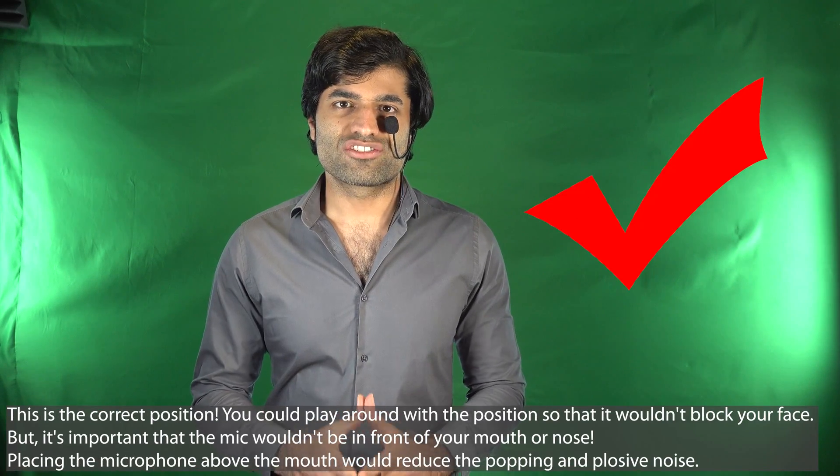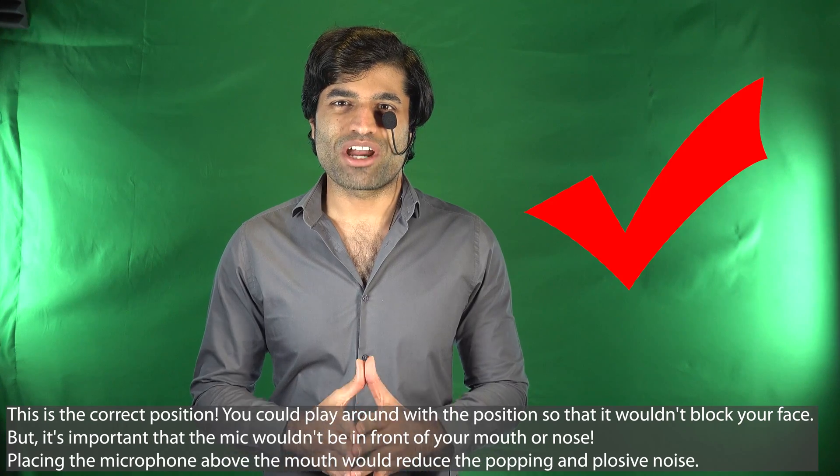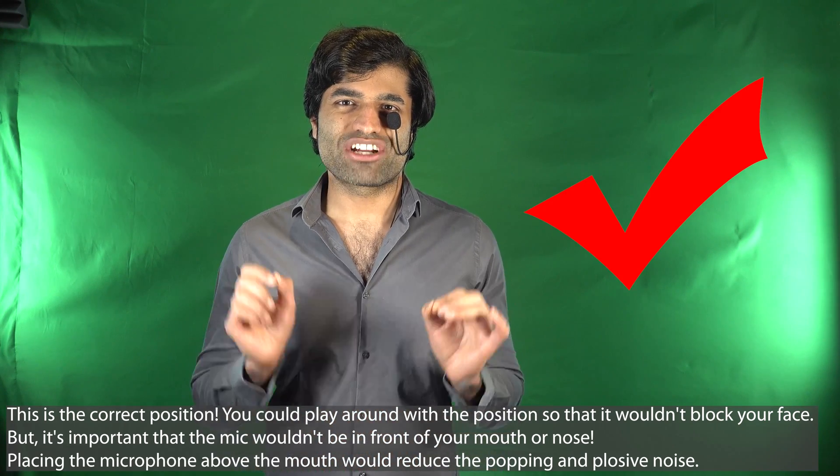Now I will repeat the same words, but this time the microphone will be away from the mouth and the nose. It's time for another ultra high frequency wireless microphone review. As you heard, the quality of the audio has improved dramatically.